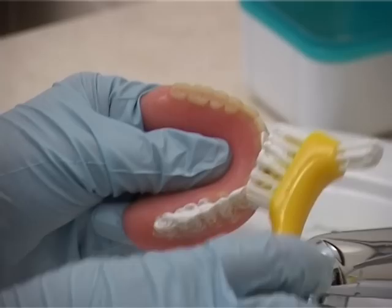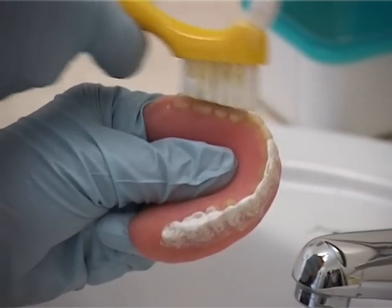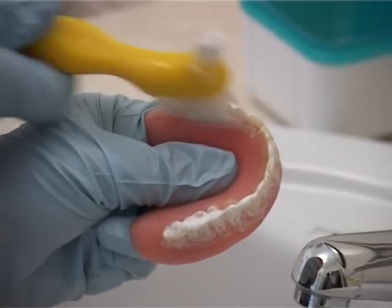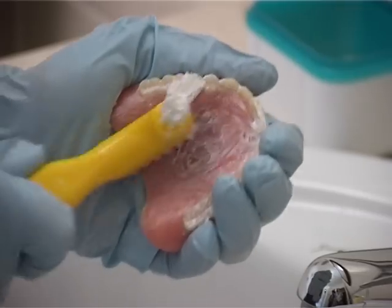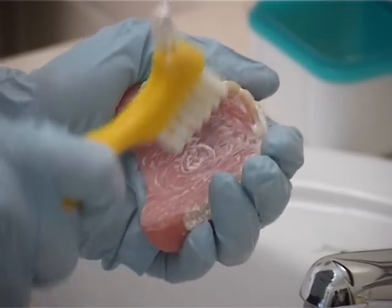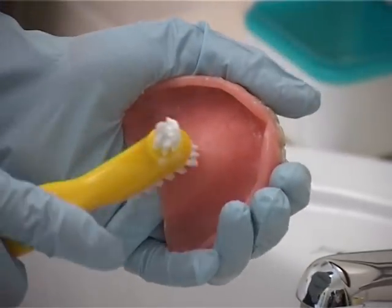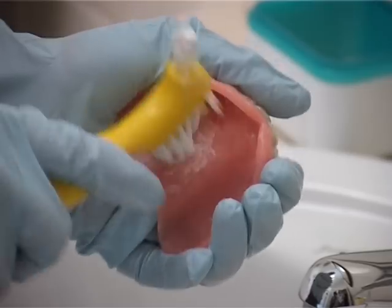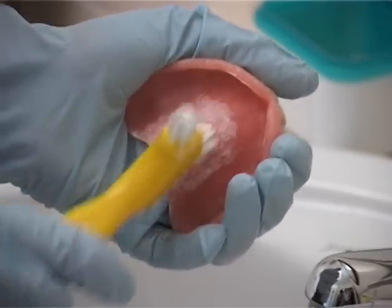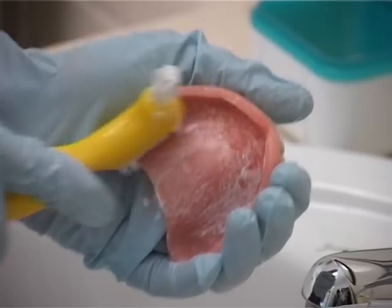Then you can use a denture brush to clean the teeth. Carefully support the denture in the palm of your hand to clean the inside surfaces. Use denture cleaning paste rather than toothpaste, as toothpaste can be too abrasive for dentures.